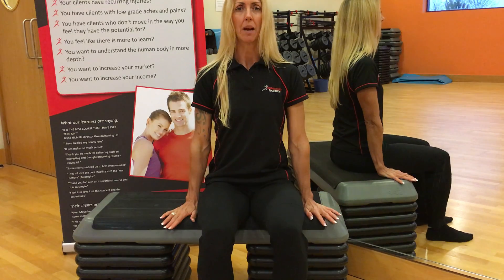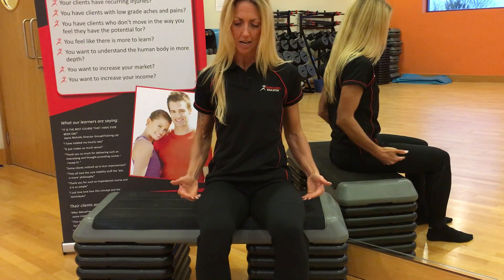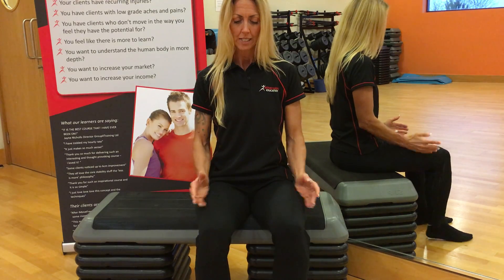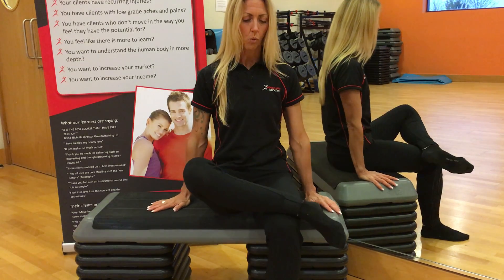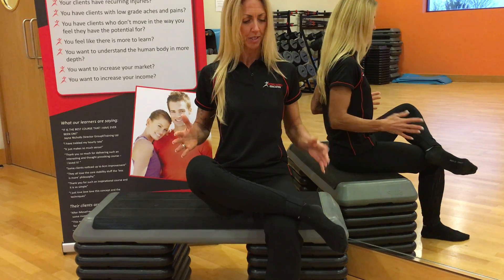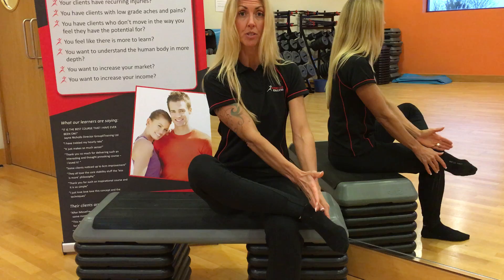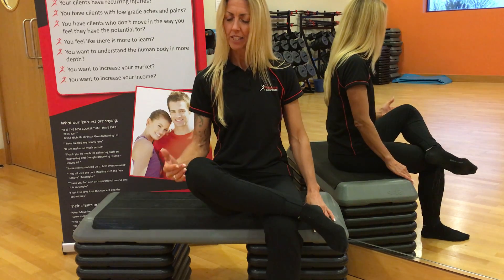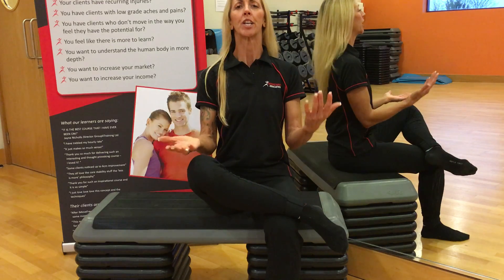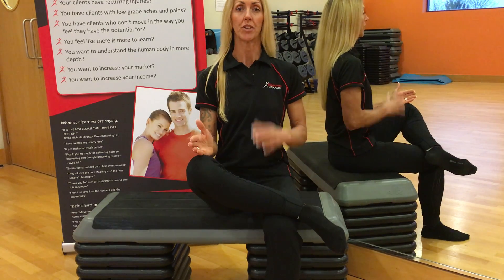First of all, sitting comfortably on a seat where your legs are level with the floor, parallel with the floor. If you cross one ankle over the opposite knee and try to stay nice and level through the hips, make sure the ankle bone is just outside the thigh and you have a gauge of how high the knee is off the floor.